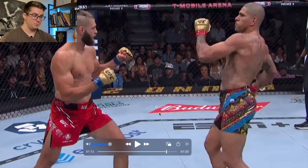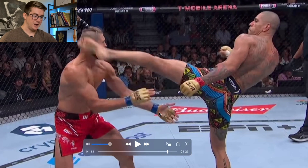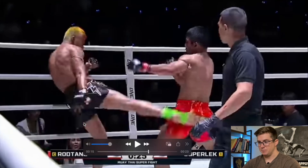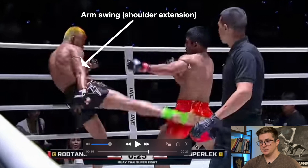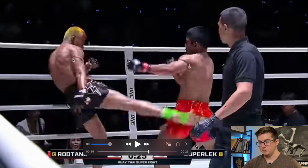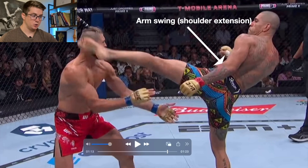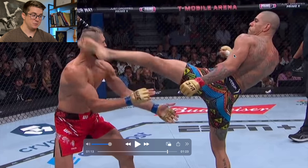A little bit more hip extension. As he turns over, we're going to move up a little bit higher on the body. Look at the plane of movement of the arm compared to the plane of the torso. Alex's arm could be way back here and maybe could have gotten a little bit more counter movement and whip in that kick.